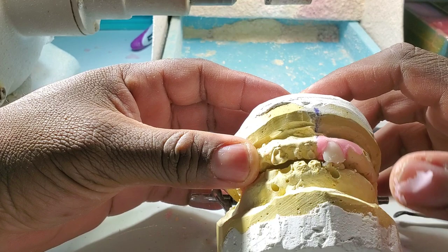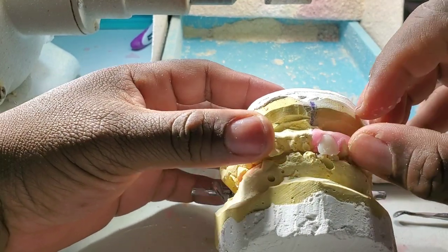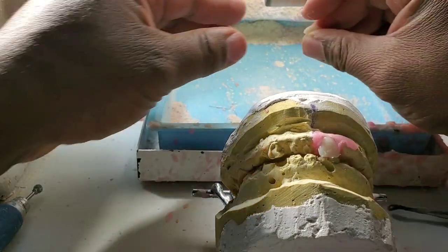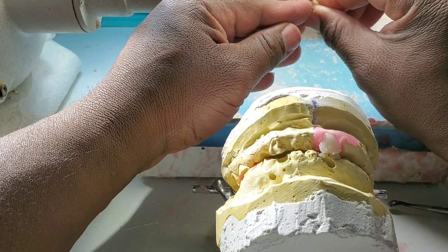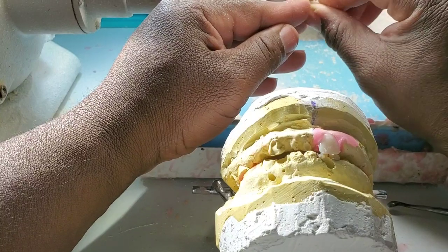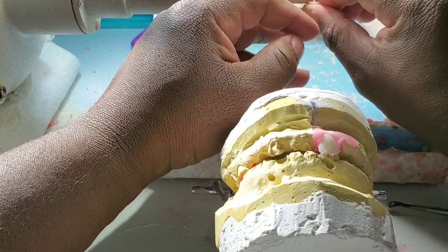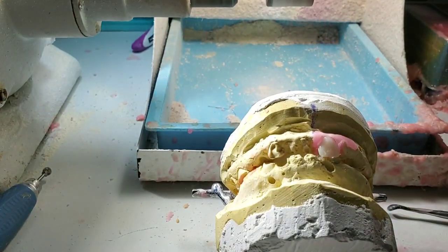Right now I'm putting the central in the zone where the central was located — right in the same area, right in the same spot. I still have to grind on the tooth and put it in the exact location where the broken one was. So immediate dentures are pretty much done that way.